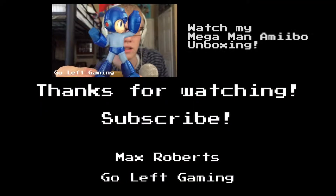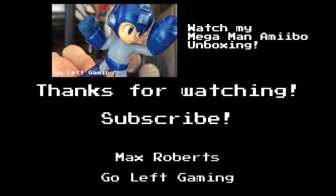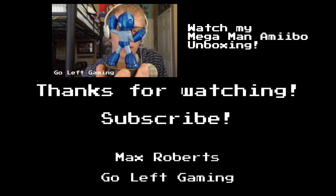Thank you all very, very much for your time — I appreciate it. Please go check out all my other Amiibo unboxings and the bloopers associated with them. Make sure you like, share, comment, and subscribe if you enjoyed this video or any of my other videos. Follow me on Twitter at MaxTheWhite, follow GoLeftGaming on Twitter at GoLeftGaming, you can like GoLeftGaming on Facebook, or check everything out at goleftgaming.wordpress.com. Thank you all very much for your time, and always remember to go left. Oh my Mega Man — oh my gosh, Mega Man is so cool.